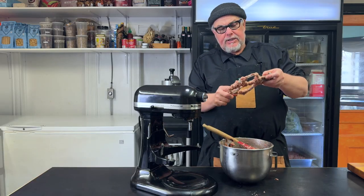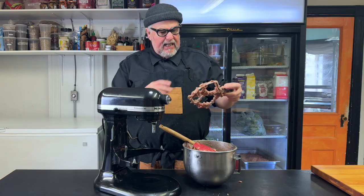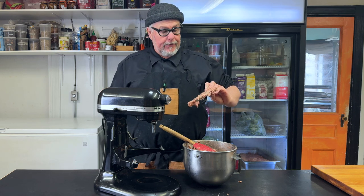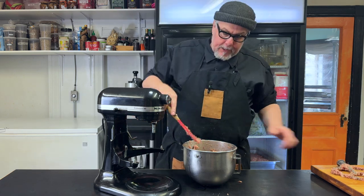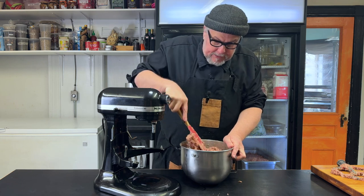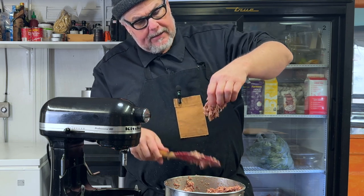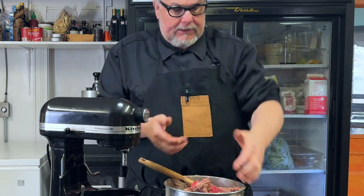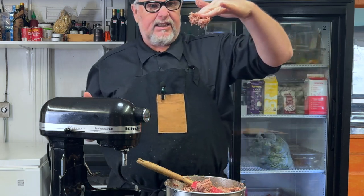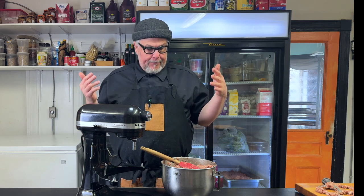There's going to be some stringy stuff stuck to the paddle — don't worry about trying to get all that off. Those are long fibrous sinews; they mostly melt when you cook it. Basically you've turned this into a meaty, gluey paste that's very sticky and wants to hold together. It sticks to your fingers — if you squish it, it'll just stay there. That's what we're looking for. Now I'm going to move the stand mixer out of the way and get my pâté loaf pans ready.